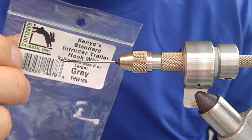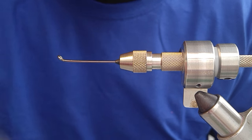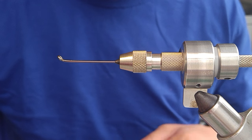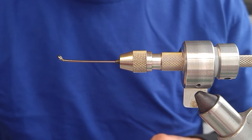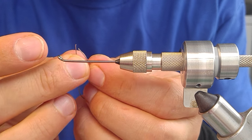We're going to begin by taking some intruder wire — this is hairline dubbing, Greg Senio's intruder wire. We're going to take about a 4-inch piece and join the tag ends together.